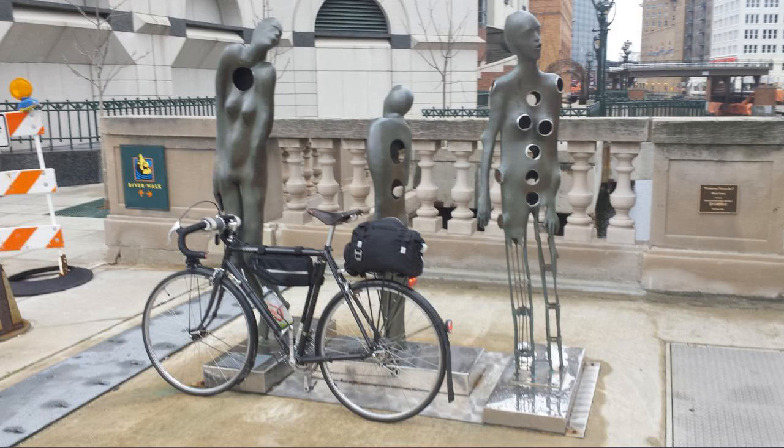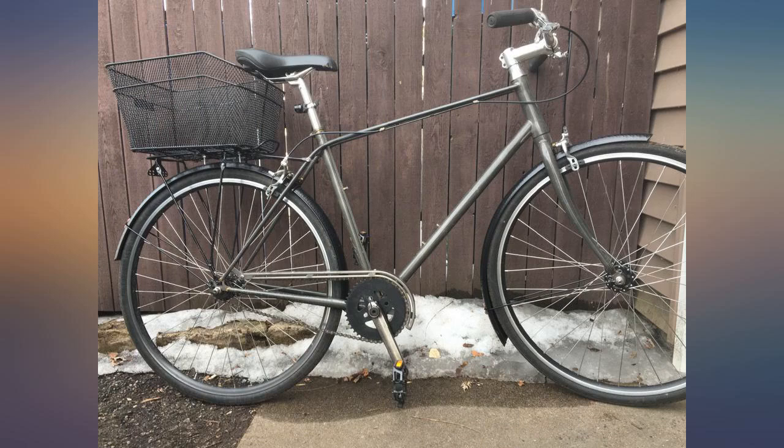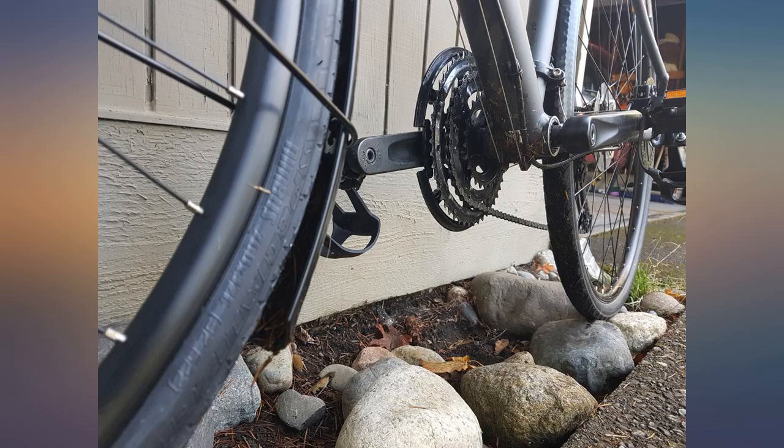Firstly, these are one of the better looking fenders I have come across — I'm happy I found them. I've seen others with multiple connection points and can only imagine the installation process. The one strut per fender on these was a breeze to set up.